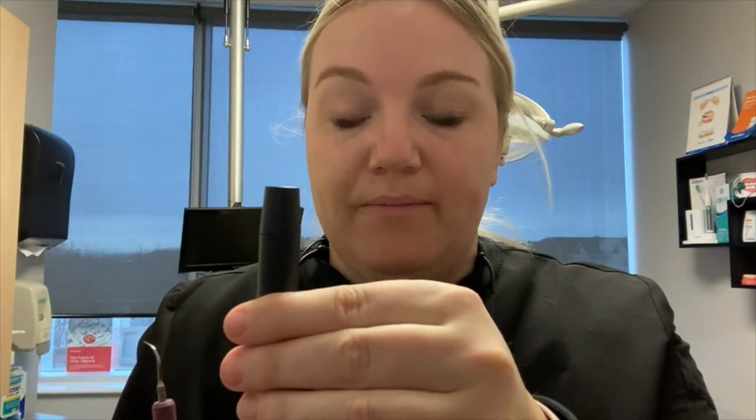Every time you change out your insert, you're going to do the exact same thing — fill it all the way up, see the bubble, and then put in your stacks.